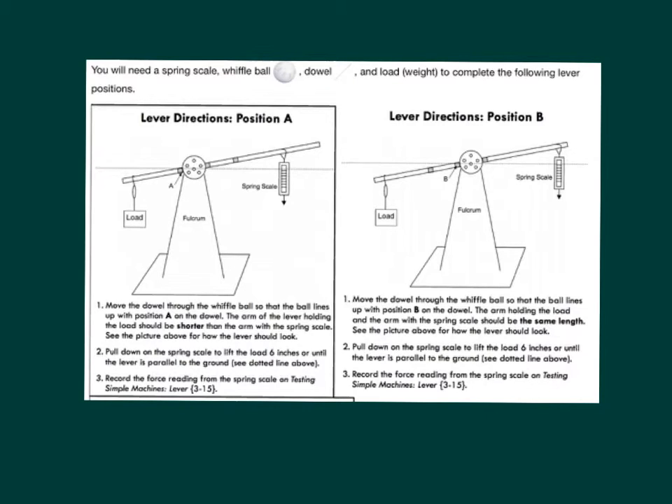Lever directions for position B. Step 1: Move the dowel through the wiffle ball so that the ball lines up with position B on the dowel. The arm holding the load and the arm with the spring scale should be the same length. See the picture above for how the lever should look. Step 2: Pull down on the spring scale to lift the load 6 inches or until the lever is parallel to the ground. See the dotted line above. Step 3: Record the force reading from the spring scale on testing simple machines, lever 3-15.